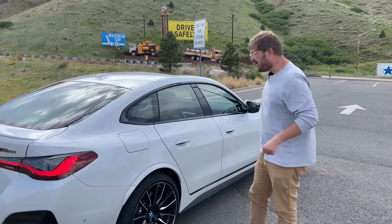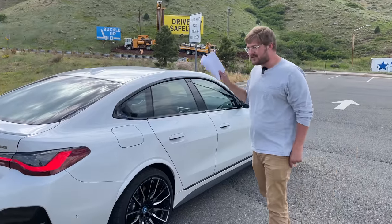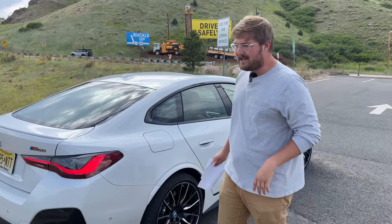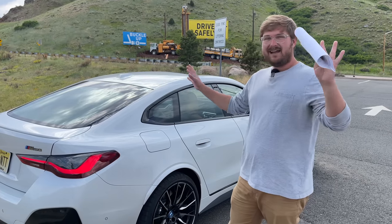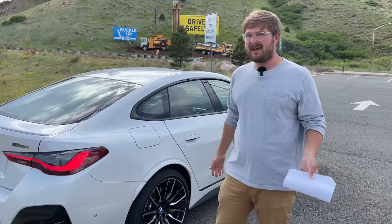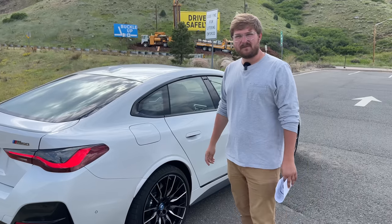I could talk all day about how amazing this car is. I have no problem trashing a car when it's bad, and they messed up on the grille for sure — they just should not have taken that design approach. But this might be the best BMW on sale, and we've driven them all. I'm a BMW guy, but I feel like they've gotten soft. This is bringing back the love of BMW for me.